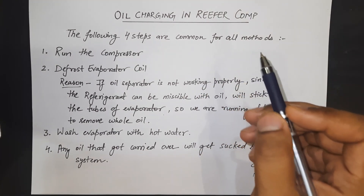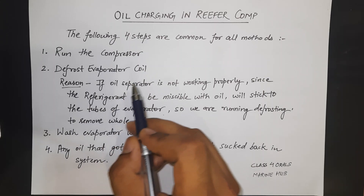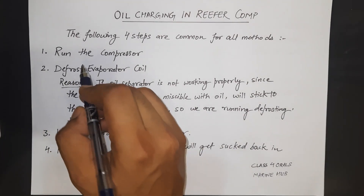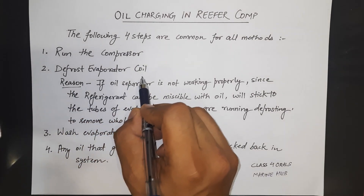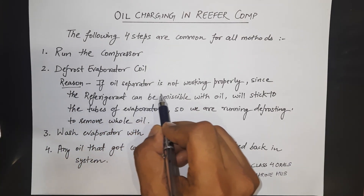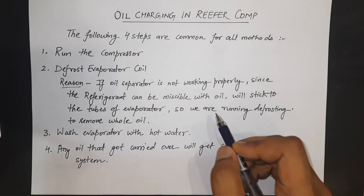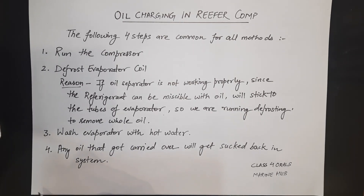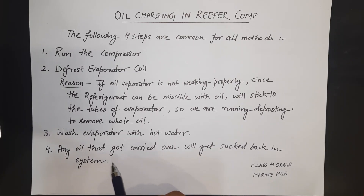Before we start, I will discuss three methods of doing oil charging. The following four steps are common for all methods — we must carry these out before applying any method. Step one: run the compressor. Step two: defrost the evaporator coil. We defrost it because if the oil separator is not working properly, refrigerant can be miscible with oil and stick to the evaporator tubes, so we defrost to move the oil back to the crankcase. Step three: wash the evaporator with hot water. Step four: any oil that got carried over will get sucked back to the system.